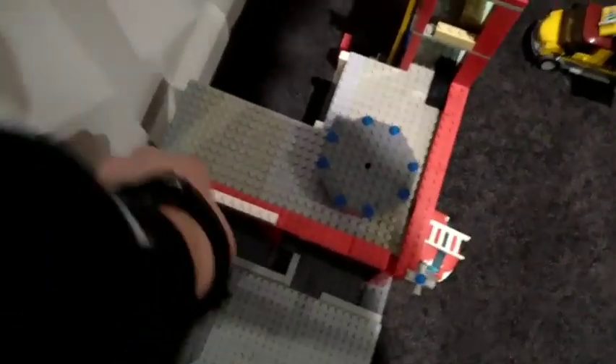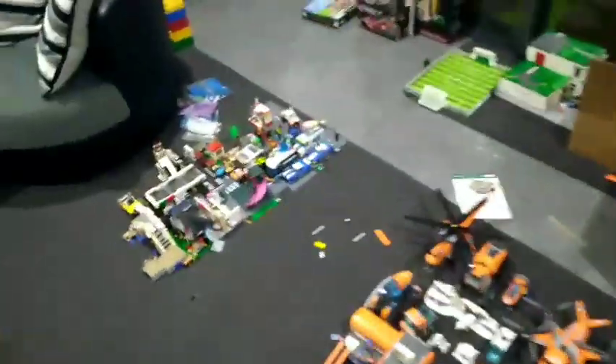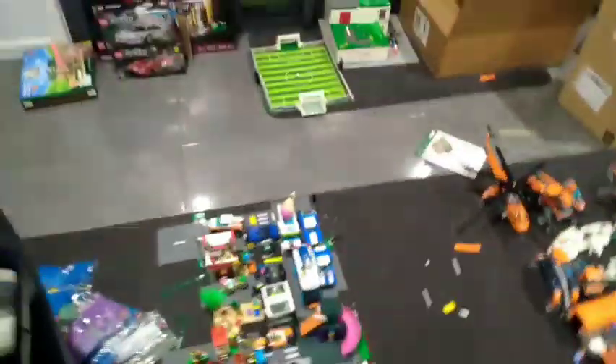Just let me fix some things that I knocked over the last few days. There's not much else going on in the Lego room. I didn't do much last weekend because I was out just doing stuff, plus cleaning up.